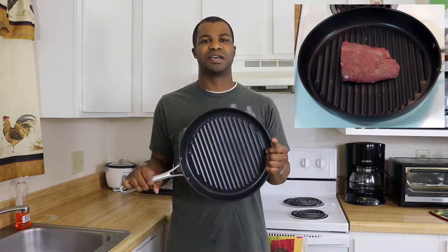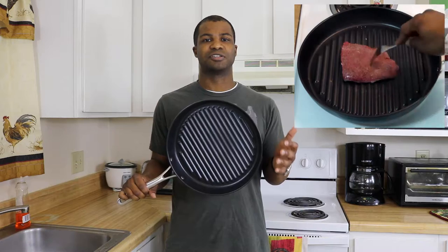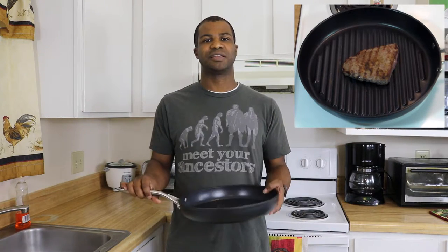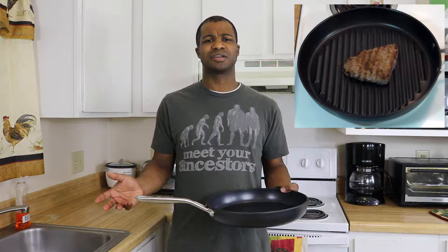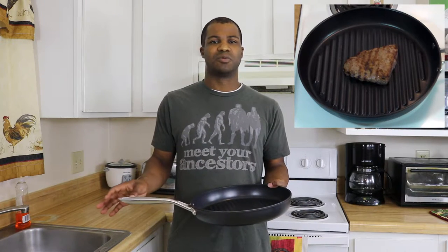It does have the new DuPont Teflon Platinum coating on it, as this is part of the Chef on its collection. When cooking, it was really easy — the food did not stick and was able to slide across the skillet easily. When I was done cooking, all I had to do was take a damp washcloth and just wipe across the surface and everything came off pretty easily.